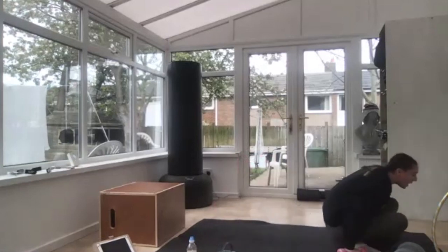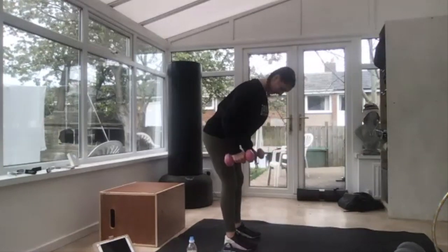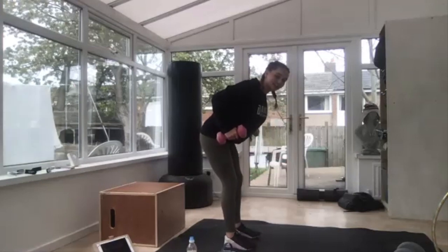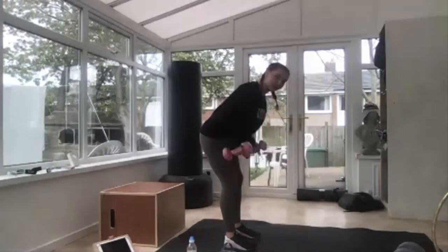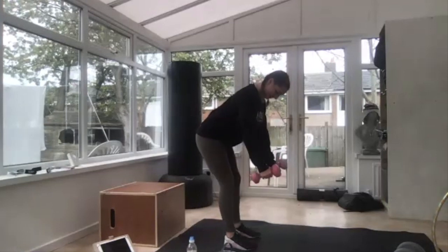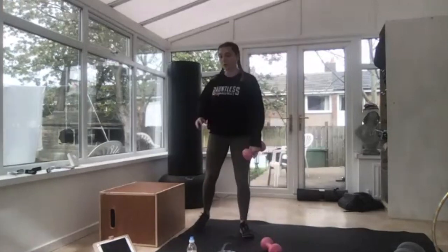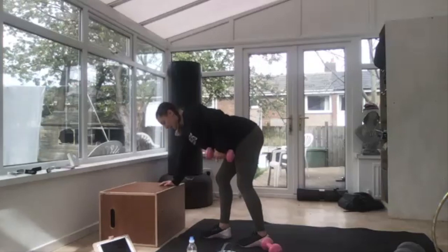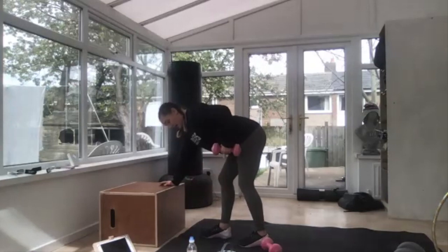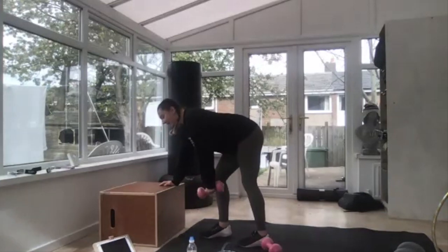Stand up, next one — bent-over row. Hips back, off you go, pull, pull, squeeze your shoulder blades. If your back is pulling a little bit, hold on to something and go this way, squeeze — a little less pressure on your back. One more — up, up, squeeze, squeeze — and rest. Good, you've got a minute rest, then back onto lower to finish off.